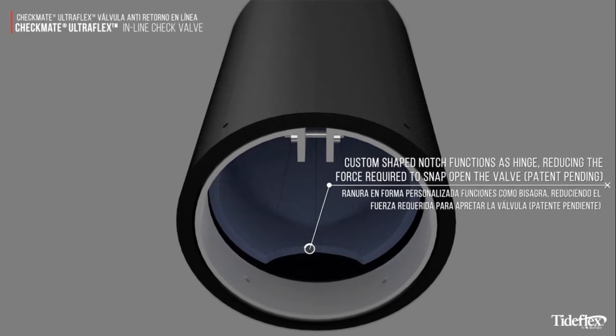The custom-shaped notch functions as a hinge, reducing the force required to snap open the valve.